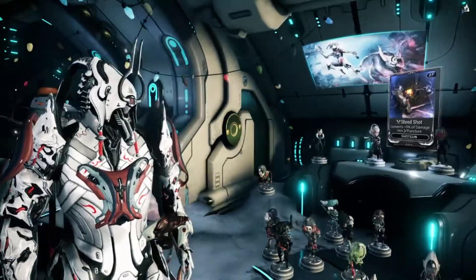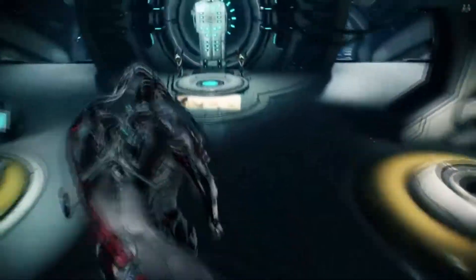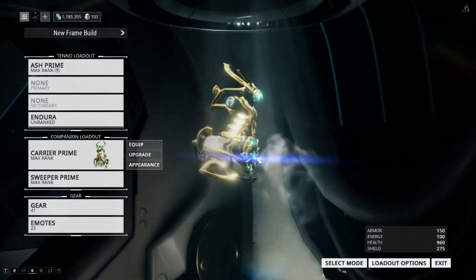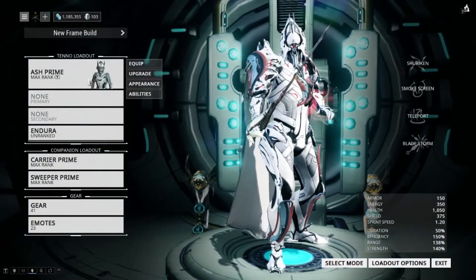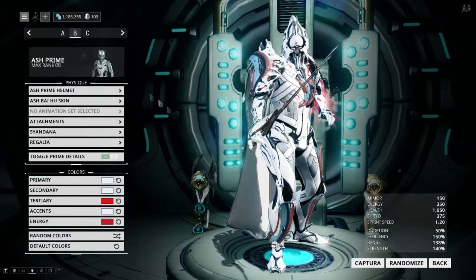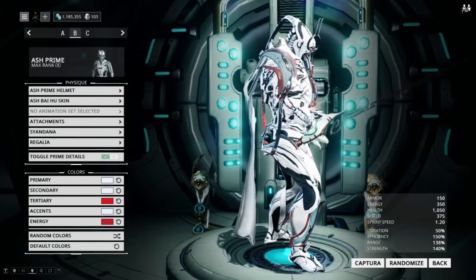We got some new stuff in game today. Actually, this is going up the next day, so we just got some stuff yesterday, sometime in the afternoon. They're pretty interesting in my opinion. We do have some new attachments, we have a new rapier weapon, and we have the Syandana as well.